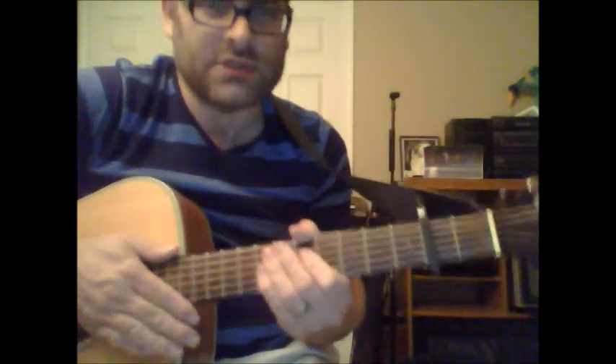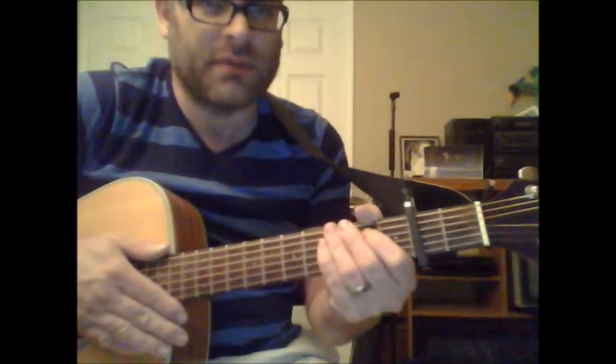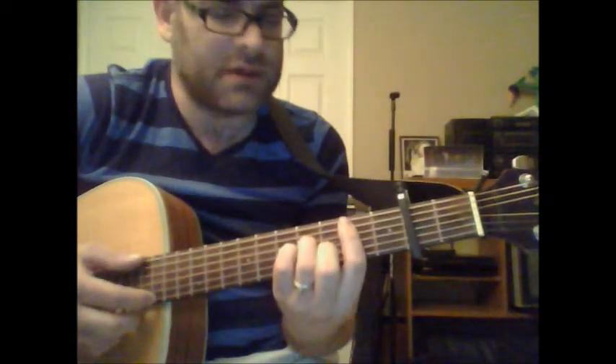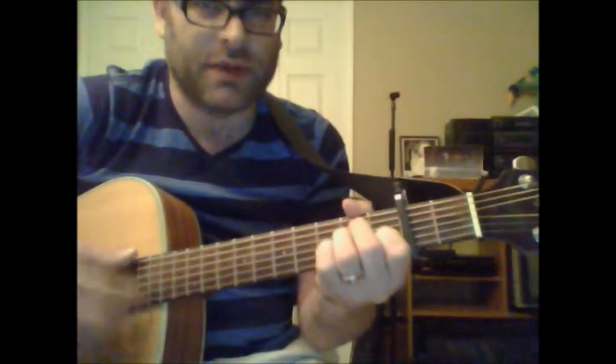These chords are used for both the verse and the chorus. So it's a fairly simple song, especially if you're a beginner guitar player. But remember, I'm doing the B minor shape here, and that B minor is relative to the capo — but that's the only barre chord you'll be playing around with.